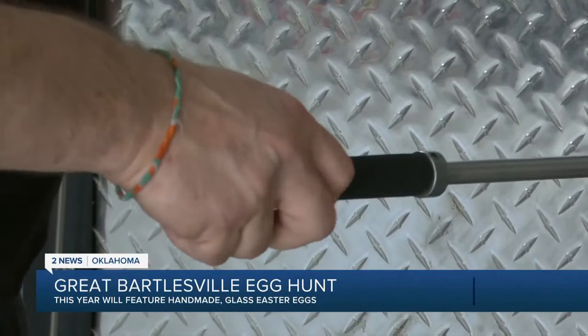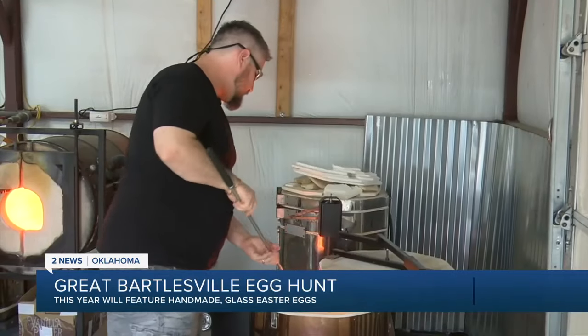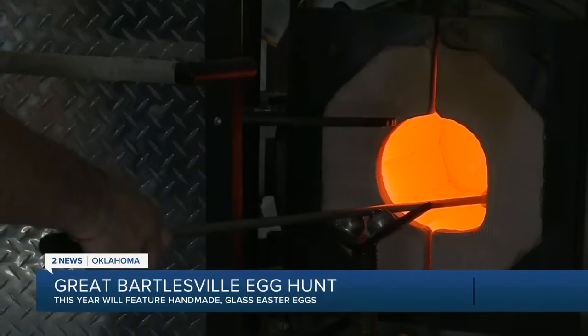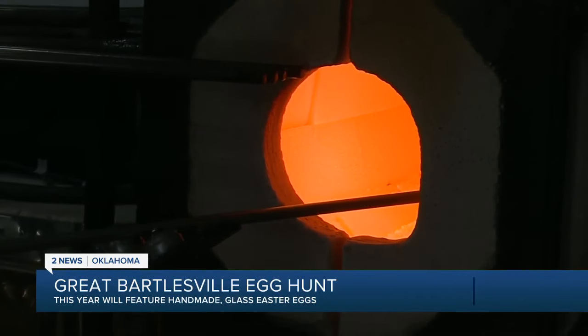Before all the fun, the process begins in Eric's home studio. This is where I keep all my clear glass. This is on 24 hours a day, seven days a week. He gathers melted glass from a furnace kept at over 2,000 degrees Fahrenheit.